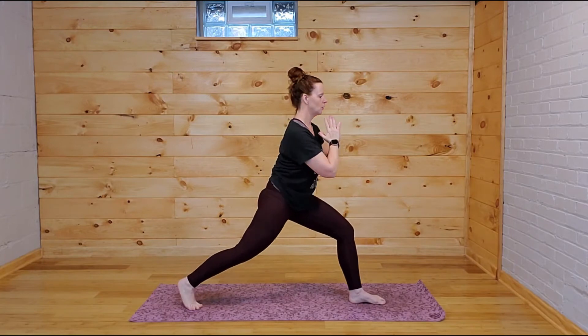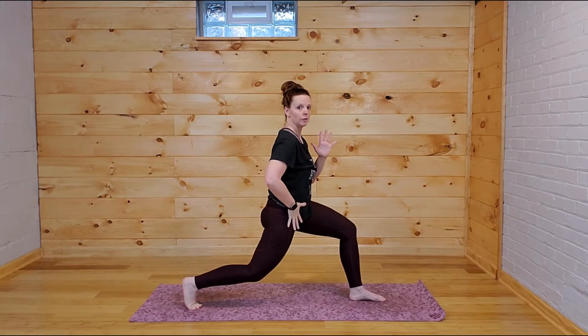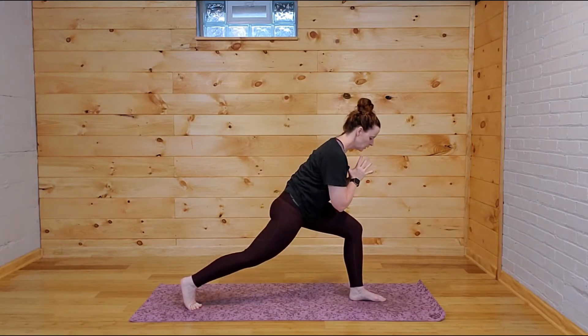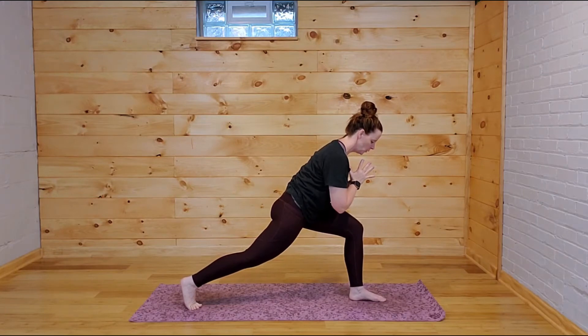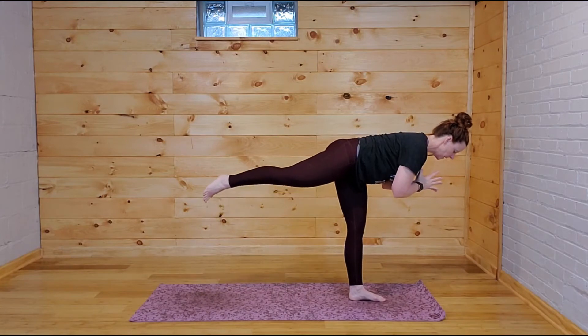And then we're going to open back out, finding our way back to that goddess shape. Toes are out, heels are in, sit nice and low, hands come back to heart center. Again, zip up through that whole midline, sink low. Float your right heel, spin, look over that left leg, bend the back knee so it's underneath the hip. Hinge forward, look down at that big toe, and then maybe float that back foot off the mat.